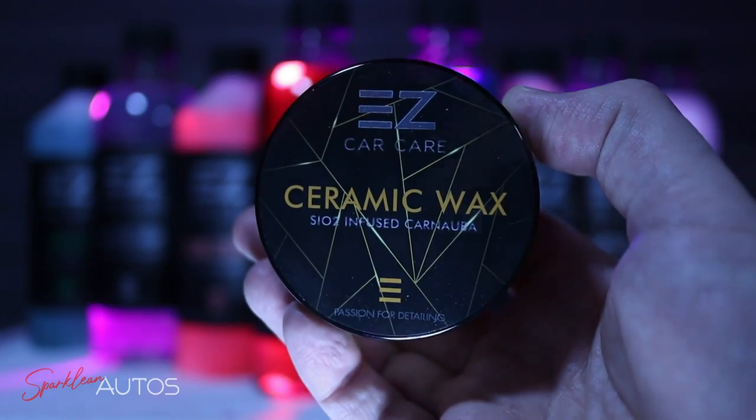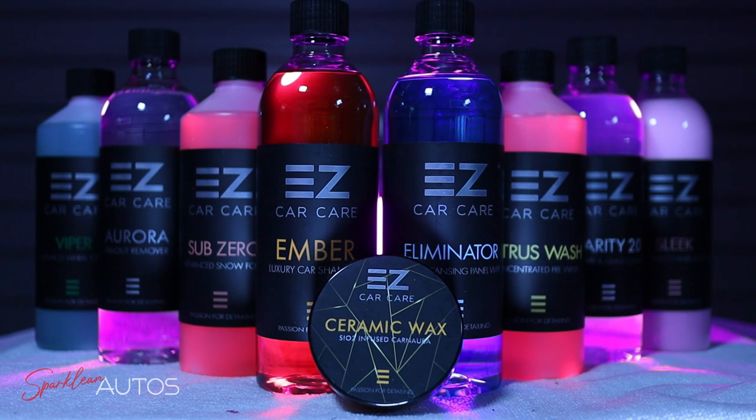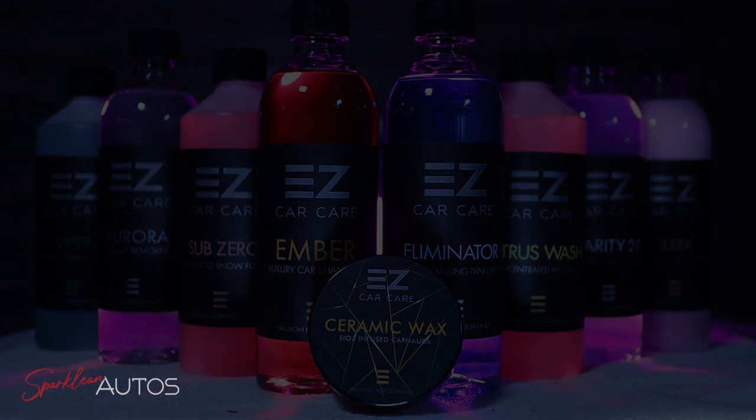That's the kit I received when I purchased this. Now it does state on their website that some of the products may be interchangeable — you might get a different scented shampoo, etc. But generally this is what you'll receive. So without further ado, let's just get stuck into it.